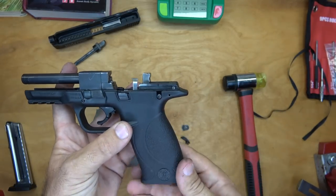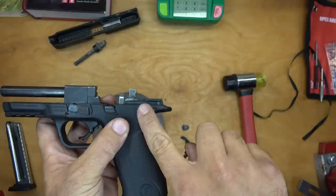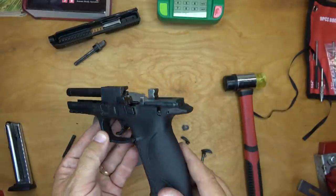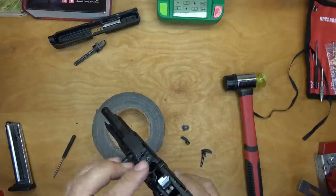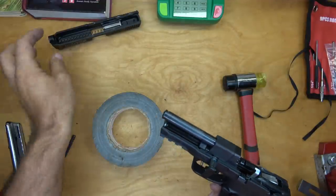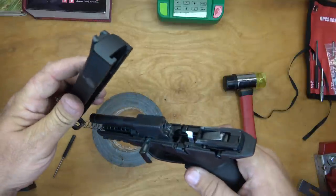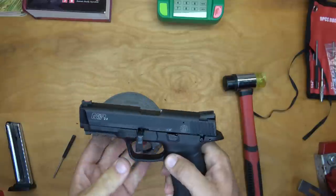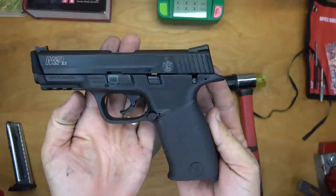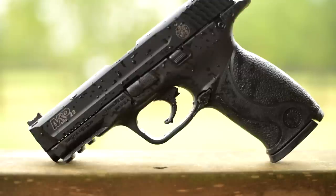There it is — both sides of your factory safety. Just like that we have deleted the safety, and it doesn't look so bad cosmetically. Where before, if you just pull the paddles off, you've got this big square pin looking at you through the hole. With the AR-15 anti-walk pin in there it just looks like it came from the factory that way. So we'll put our slide back on — yep — and the recoil spring, and we're ready to rock and roll.